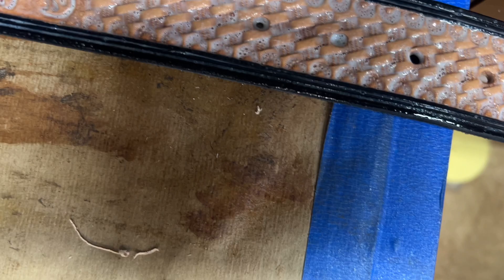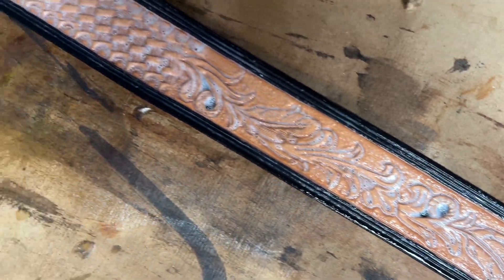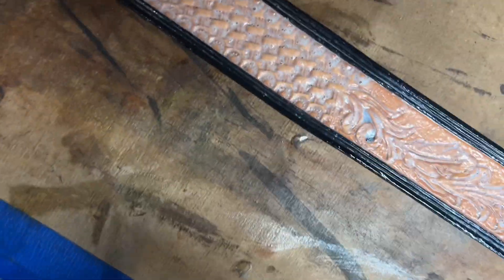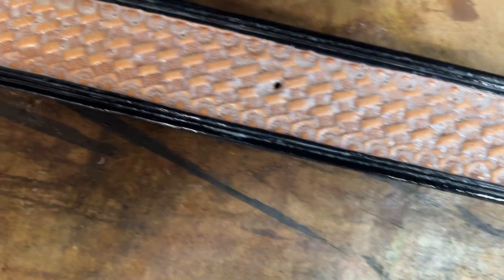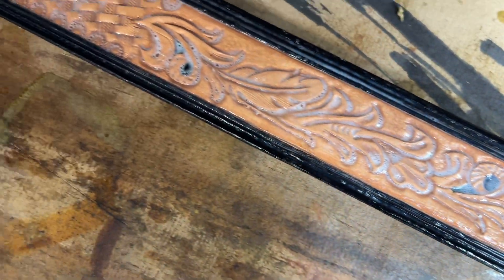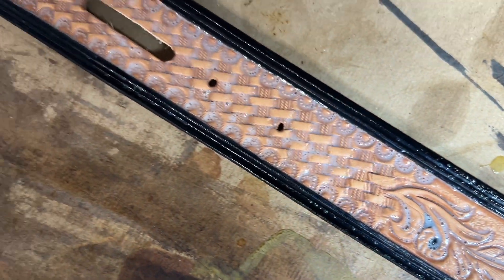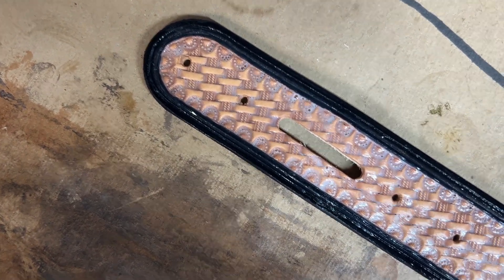I'll bring it down here so you can see — I've got a fair amount of liquid on that belt, almost pooling up in certain areas. Don't be afraid to put this stuff on heavy, because this is the only protection that the leather has against the antique paste.